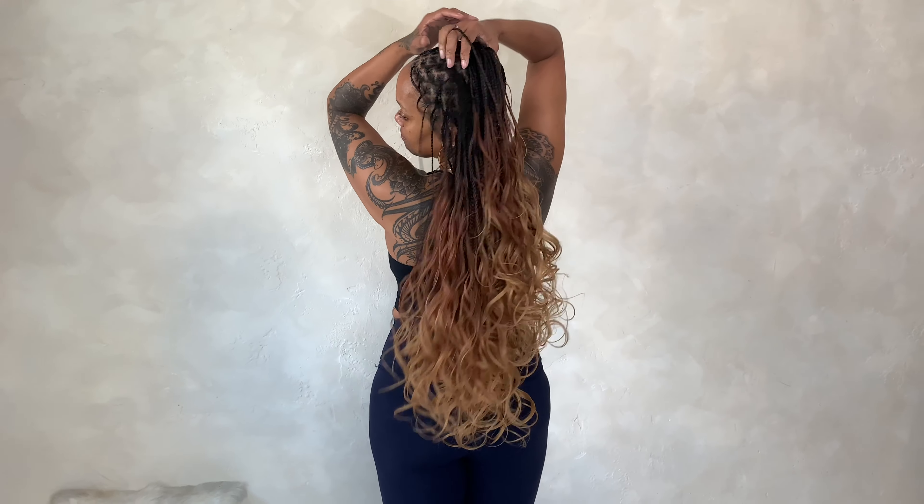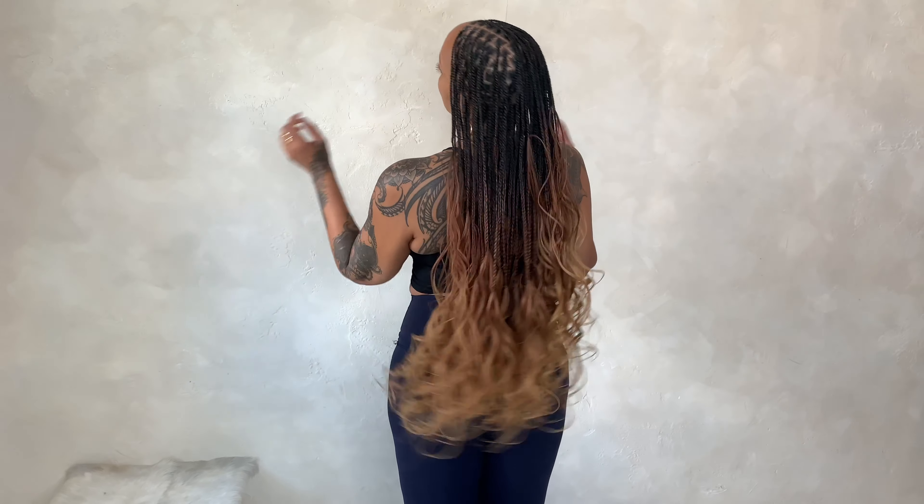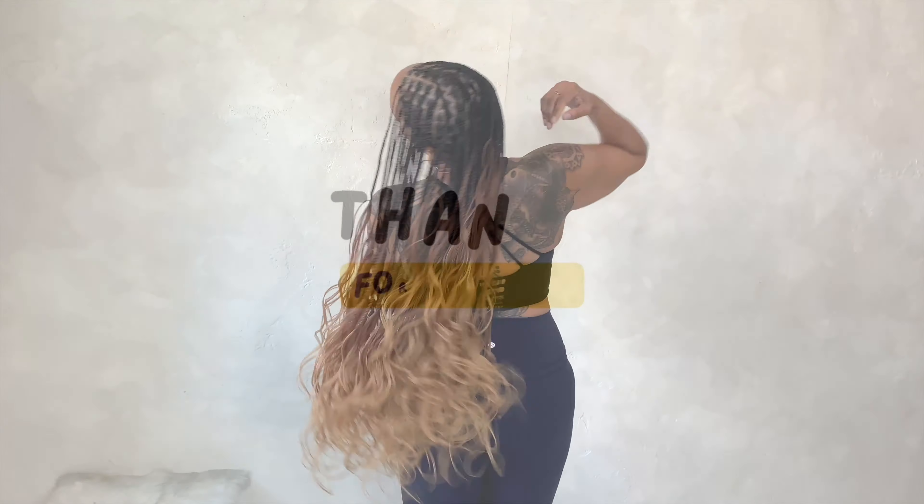Here's the finished look, and I think it turned out really good — my client really loved her hair. The hair was lightweight and this color was bomb. Thank you guys for watching, bye!